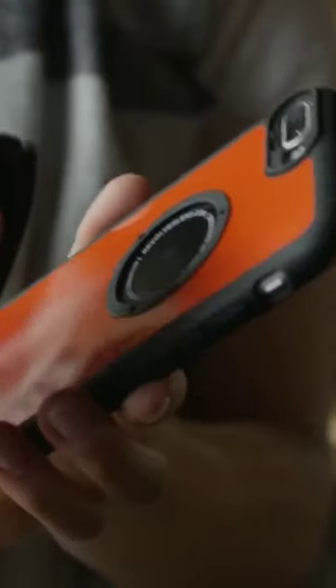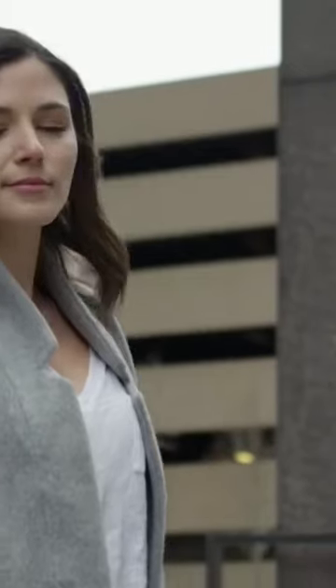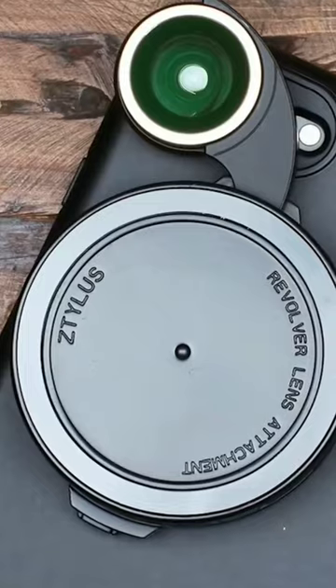Once the Revolver is attached, you can select which lens you want to use by rotating the device to align a lens name with its corresponding dot. From there, you just need to flip out the spring-loaded lens into place before you're ready to snap your photos. The Revolver is also screen protector-friendly, which is helpful.